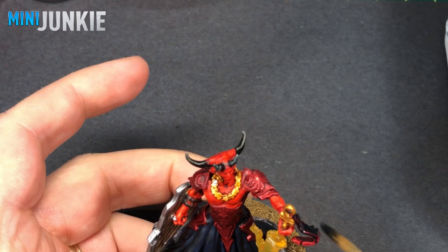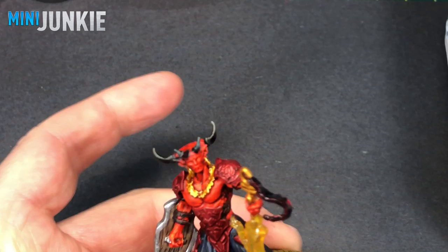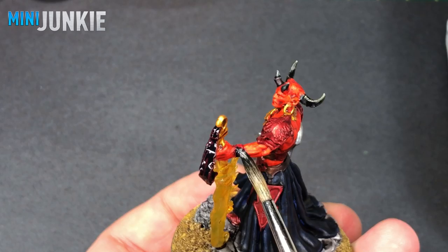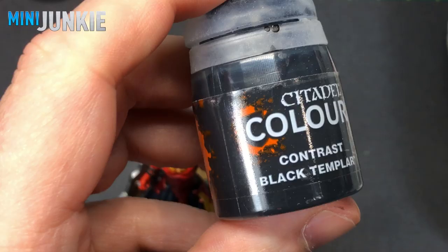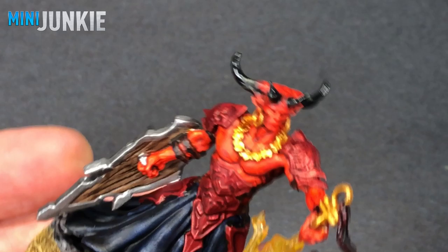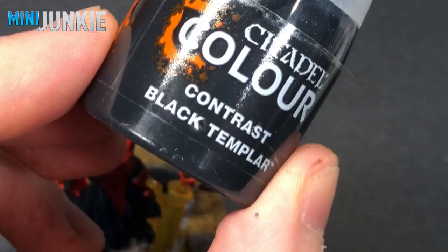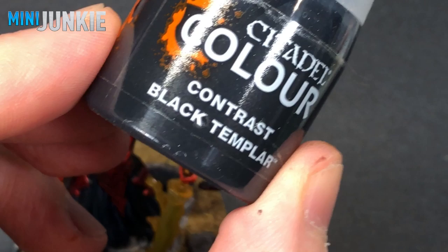Back to Black Templar — I'm covering what we previously covered with Flesh Tearers Red on that little piece of ribbon or cloth, and I also do that on the one wrapped around his wrist, again to create that very dark, almost black-red color. Then more Black Templar — this time I want the eyes to be similar to the artwork, going for a look of darkness in the eyes with just a white light or glint shining out. So I carefully painted that into the hollows of his eye sockets without being pure opaque black.